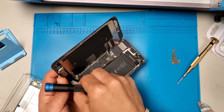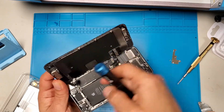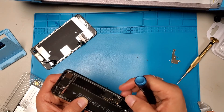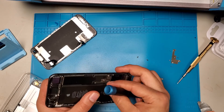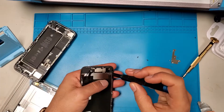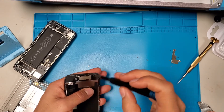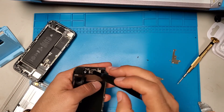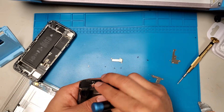Now unplug the battery — that's the first thing you do. Then connect and disconnect the connectors. There are six screws: top right, top three, bottom three.